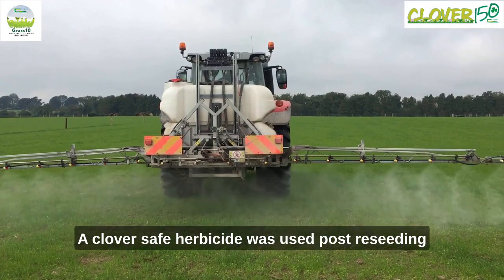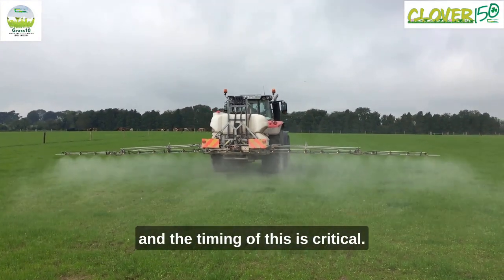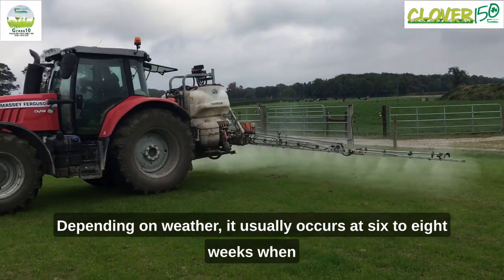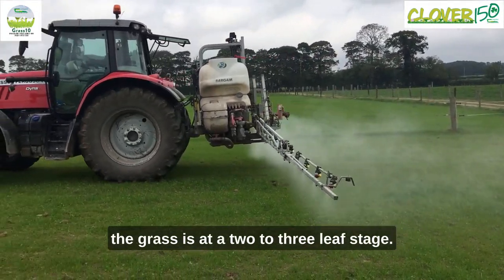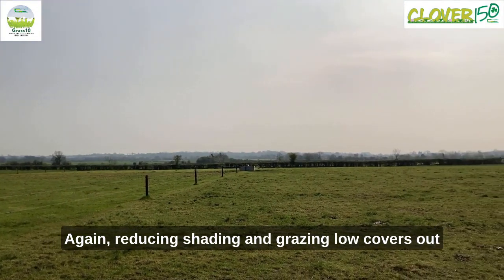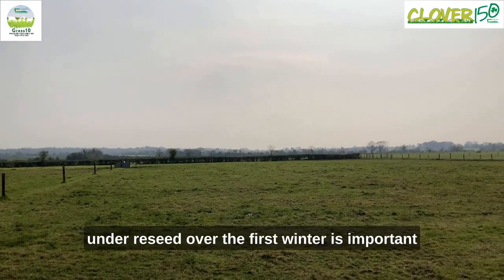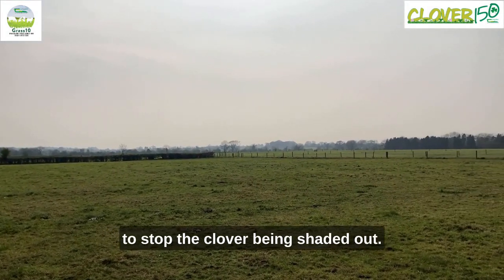A clover-safe herbicide was used post-reseeding and the timing of this is critical depending on weather. It usually occurs at six to eight weeks when the dock seedling is the size of a two-euro coin and the grass is at a two to three leaf stage. Reducing shading and grazing low covers out tight is critical, and leaving a low cover on the reseed over the first winter is important to stop the clover being shaded out.